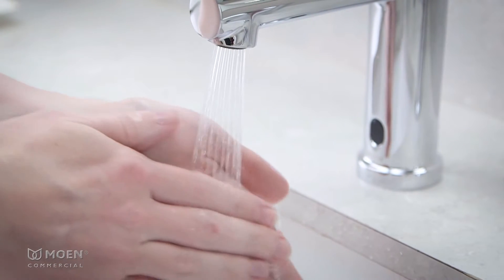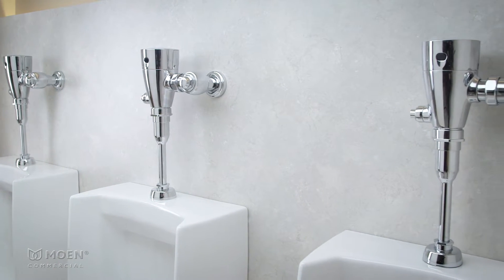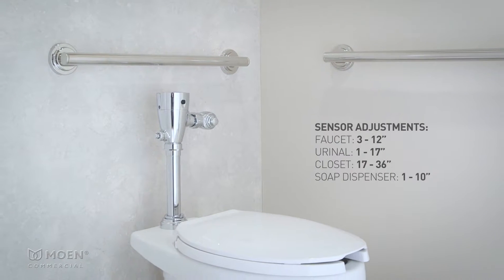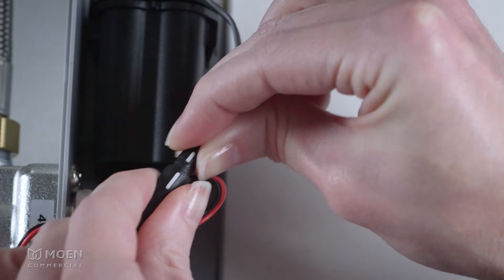Empower sensor-operated faucets, flush valves, and soap dispensers are pre-programmed with various sensor detection distances. These distances can be adjusted by turning on the detection distance mode within the first five minutes of initial power-up or a restart.